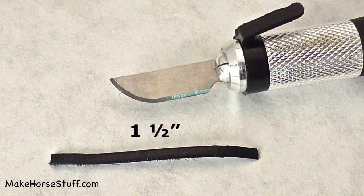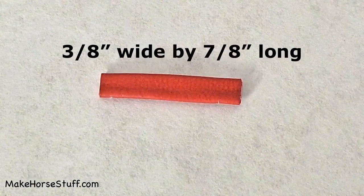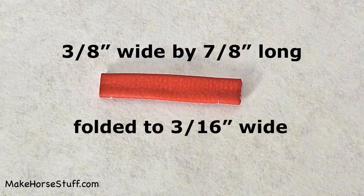Skiving is making the leather thinner by shaving off the back side with a craft knife. I thin the leather lace because it is too thick for making model horse tack. Cut out a piece of scrap leather three eighths inches wide by seven eighths inches long.